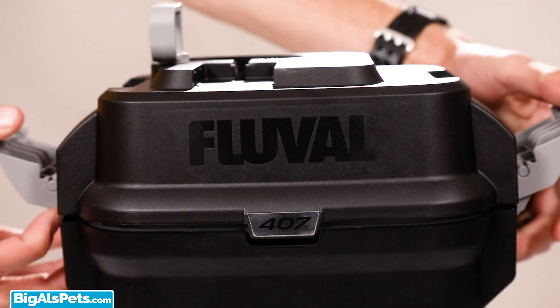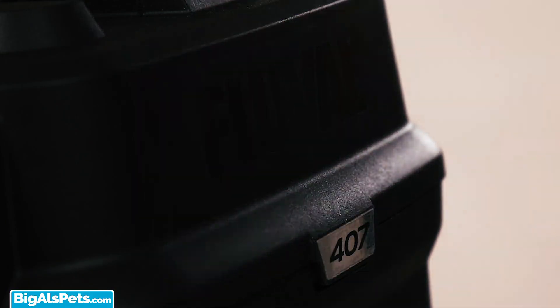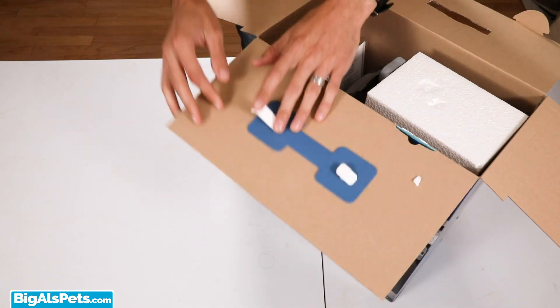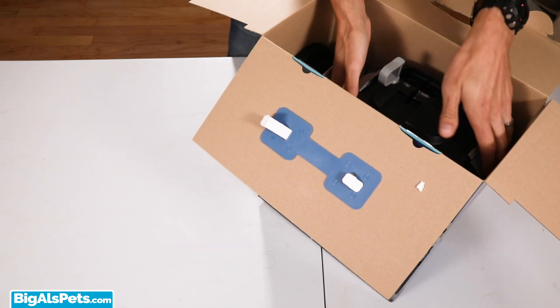It looks very familiar, yet oh so much different. Let's get some of the packing material out of the way, and we've got a beautiful canister filter here.